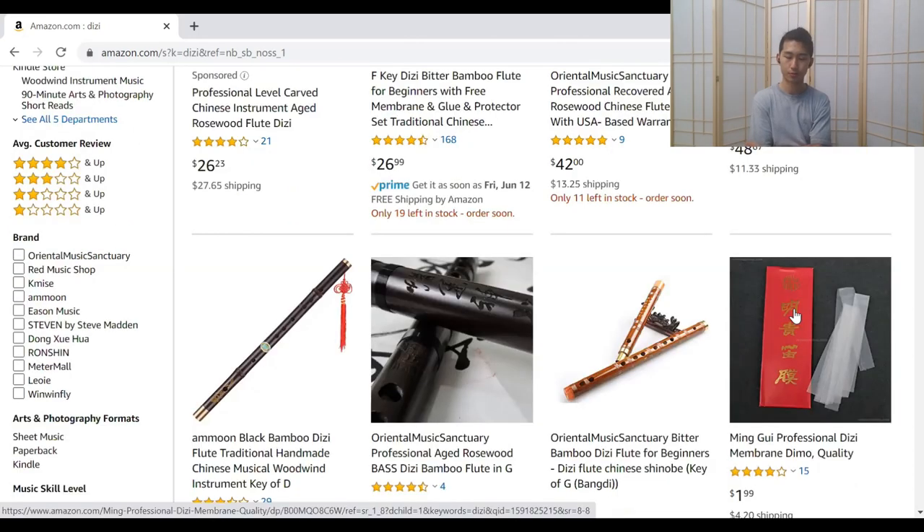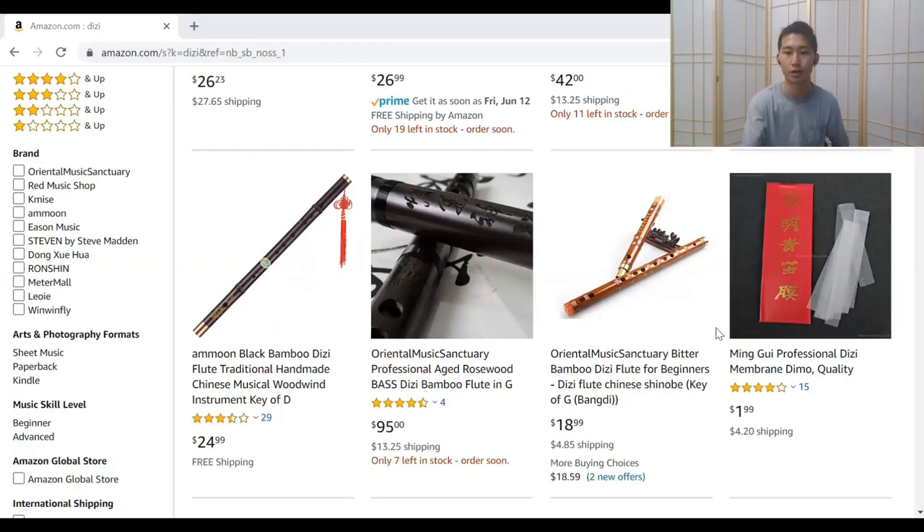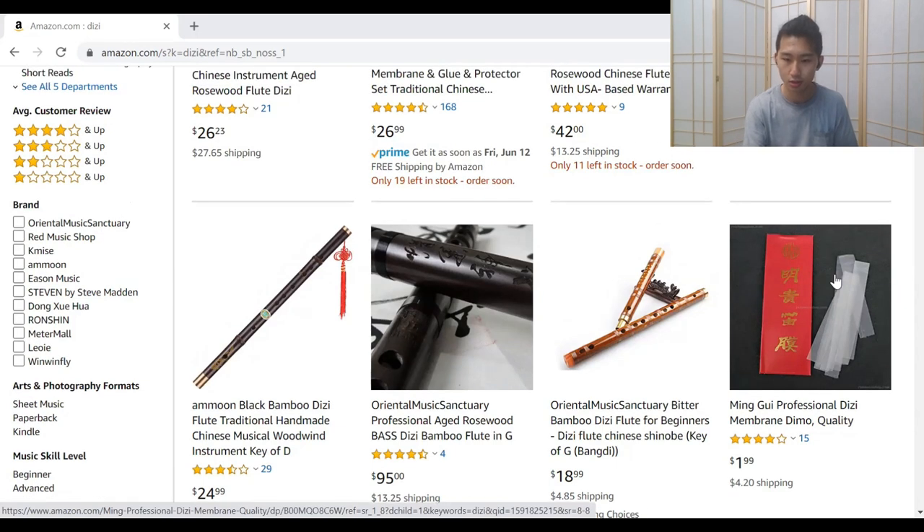$2 for the membrane, plus $4 shipping — that's a lot. Quick tip: you do want to get this brand or this specific membrane. This one is the best; most other membranes are pretty trash. Even with this brand, you want to make sure that it's fresh — you don't want to use something that's two or three years old.